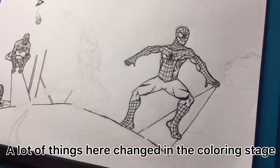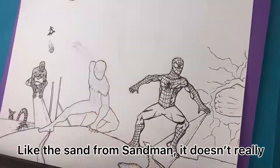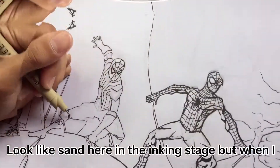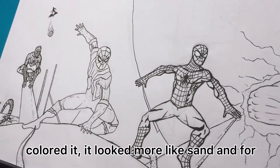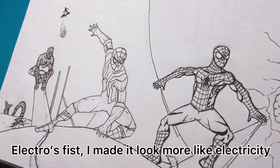A lot of things here changed in the coloring stage, like the sand from Sandman — it doesn't really look like sand here in the inking stage. But when I colored it, it looked more like sand. And for Electro's fist, I made it look more like electricity.